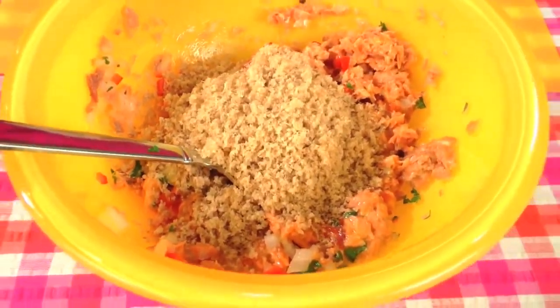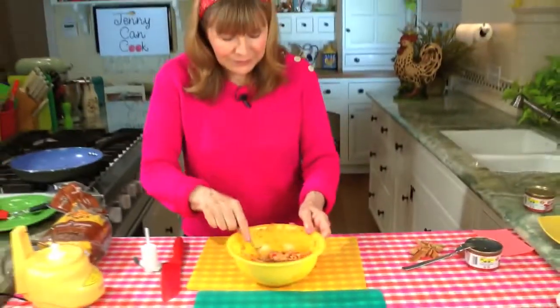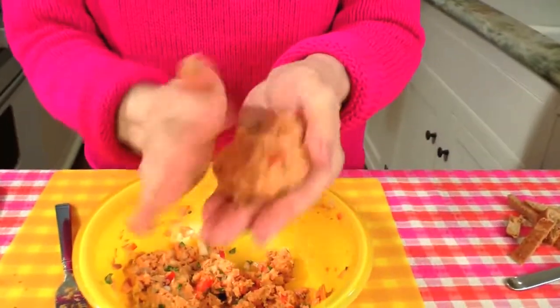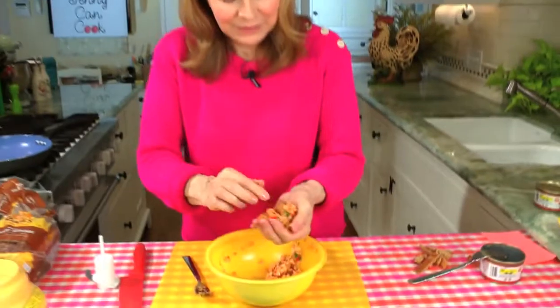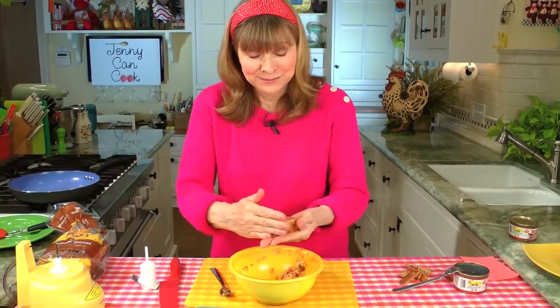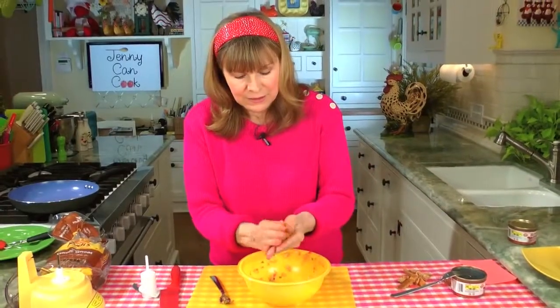It's all mixed. Now we're going to make four patties — it's a little bit messy. I wouldn't press it down too much; keep them nice and light, just kind of shape them and give them a little edge. I like them a little tall with a flat edge. I actually caught some salmon once on vacation in Alaska and we ate it, but we had to clean it first — that's why I like canned salmon: no eyeballs.